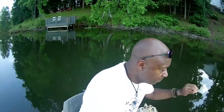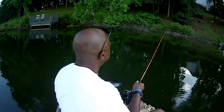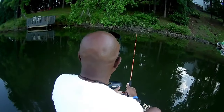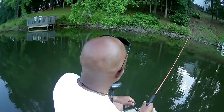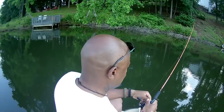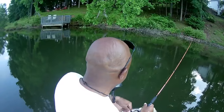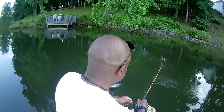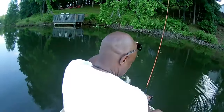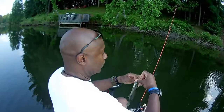All right, let's try the black and chartreuse and see what we come up with — boom! Right up there in the kitchen. Let's see which one they prefer today. Oh, my drag isn't set properly. There we go. Guys, we're catching them every single cast — this is that black and chartreuse with that hologram flake.